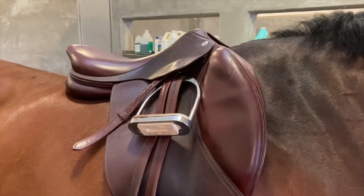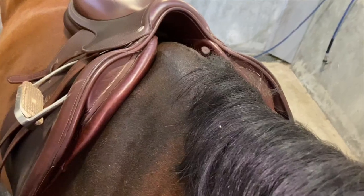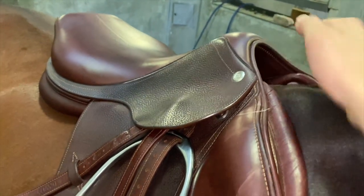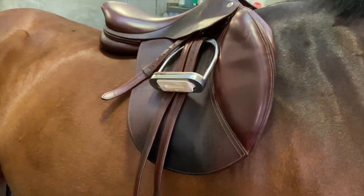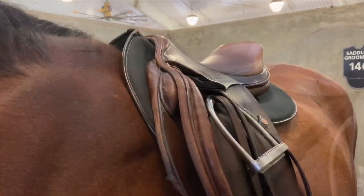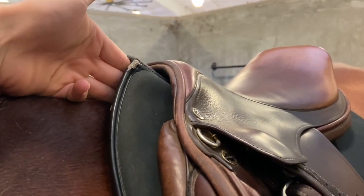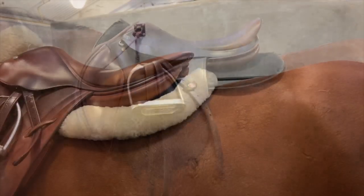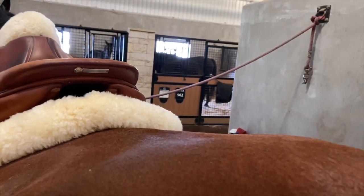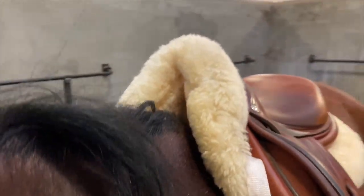Here we can see that the saddle is balanced on the horse's back — the pommel and cantle are at the same height. We can also see the saddle has four fingers between the pommel and the horse's withers. Ideally, we should have a rider in the saddle to make sure that there are three fingers even with the rider's weight. This saddle fit is less than ideal because it sits too close to the wither without even a rider. By adding a simple half pad, we can improve the saddle fit and raise it off the horse's back. Keep in mind, half pads can only fix minor issues in saddle fit.